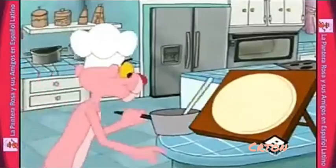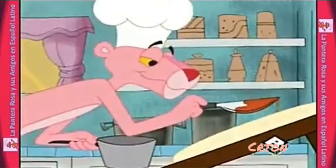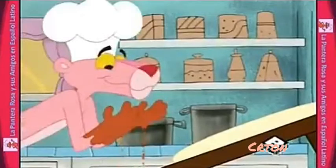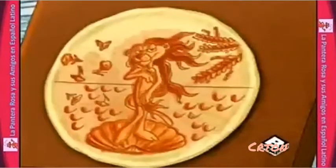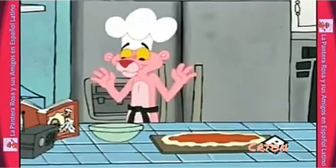Ponga la salsa en la pizza — es todo un arte. Algunos chefs de pizza usan un cuchillo de mantequilla, otros prefieren usar la base de un cucharón. Y como en todo arte, el artista debe hacer lo que mejor le funcione. El truco es no hacer una capa demasiado delgada, pero no demasiado gruesa, y que quede bien pareja. Y luego hay que coronar su obra maestra con más cosas.